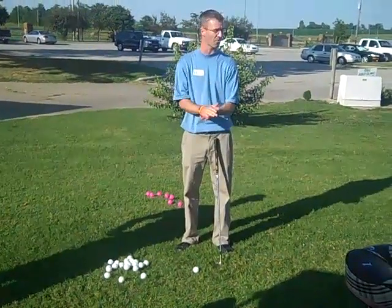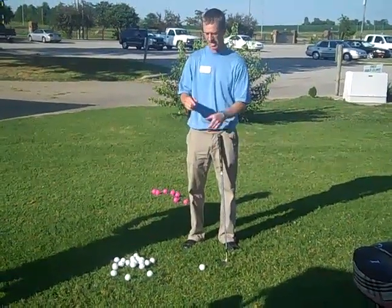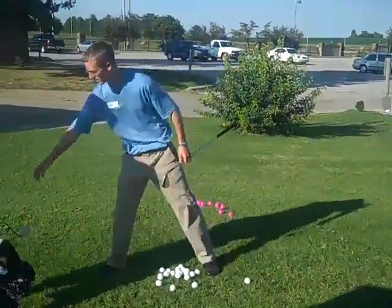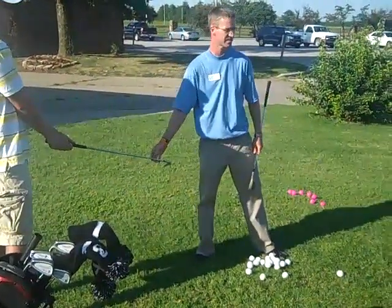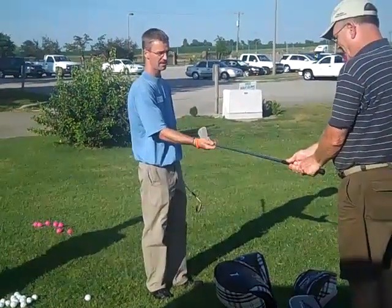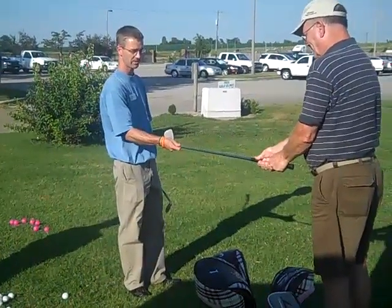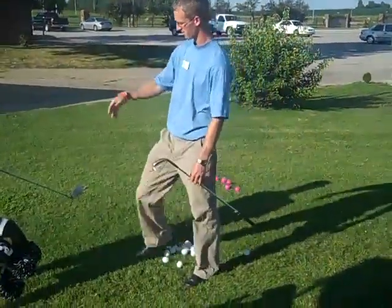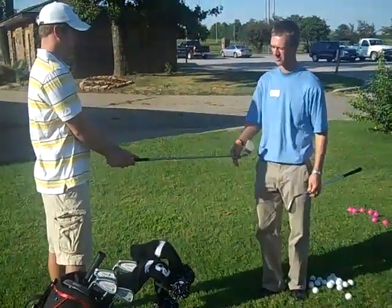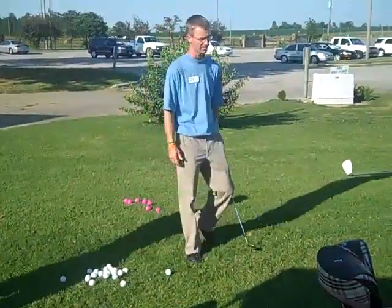When it comes to grip pressure, you don't want it too firm or too weak — stay in between. On a scale from one to ten, one is holding it very lightly where I could almost pull the club away, and ten is maximum grip pressure as hard as you can. You want to go to a five — halfway between those two. Don't go more than a six, but don't go less than a five. It's all about control.